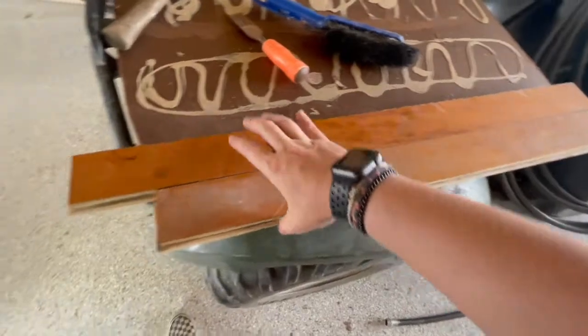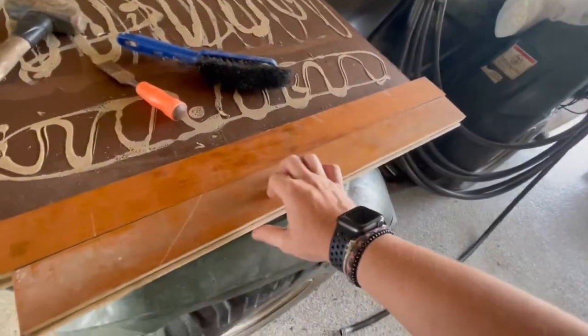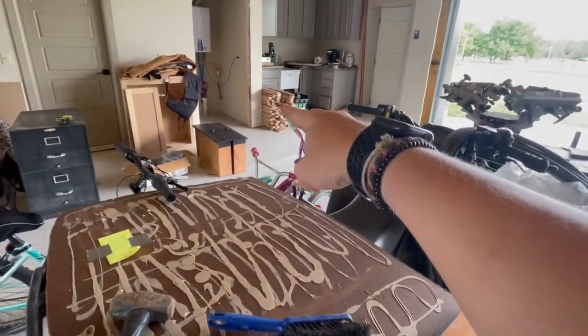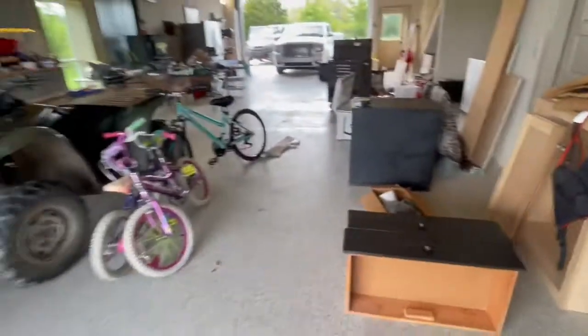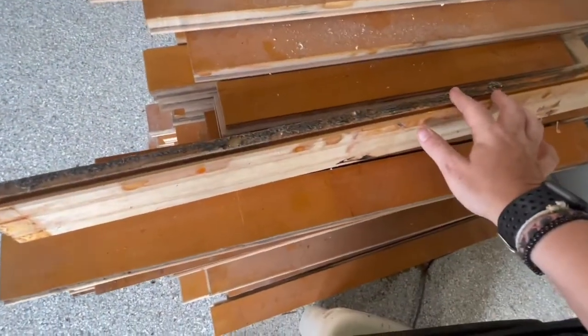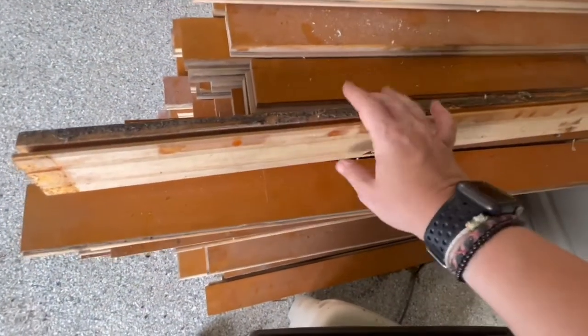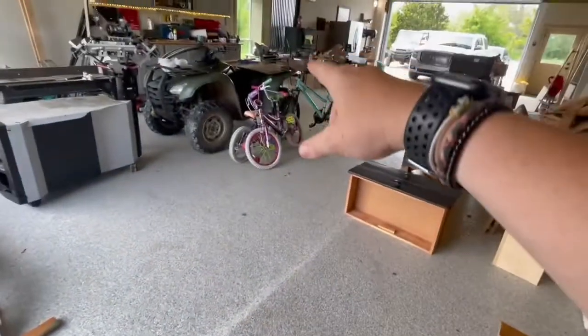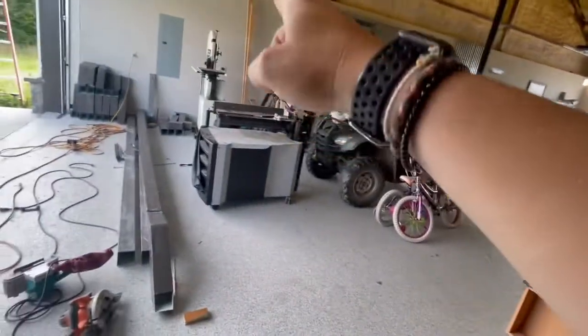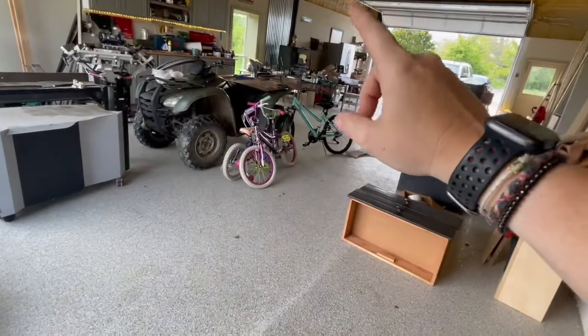So what we're doing this out of is repurposed gymnasium flooring from a high school in Tulsa. We have a bunch over there. My parents are still moving into this shop, so it's kind of a mess. What I'm doing right now is cleaning all of these sides because that's all mud, and then this is tongue and groove, so I'm just sticking the sides together. I'm going to do as much as I can without his help, but he's going to help me cut it.